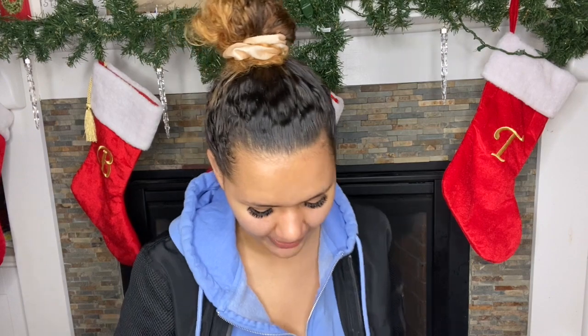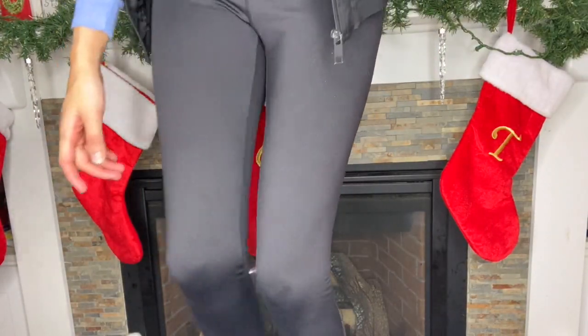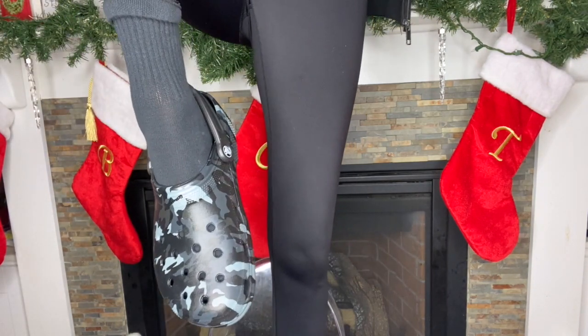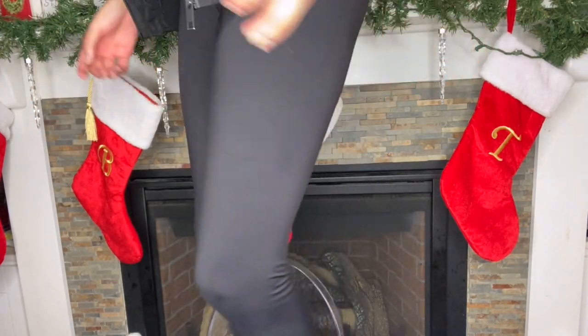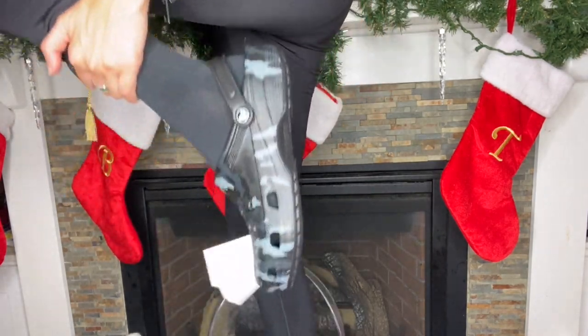Let's try these bad boys on! Perfect — I'm glad that I got this size. I've learned my lesson with my narrow foot. Oh my god, these are so cute, I want to wear them today because they actually look so cute with my outfit. I already know that I love classic clogs — I love how comfortable they are, I love the way they look. They are just so cute.